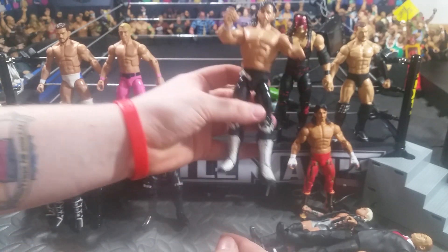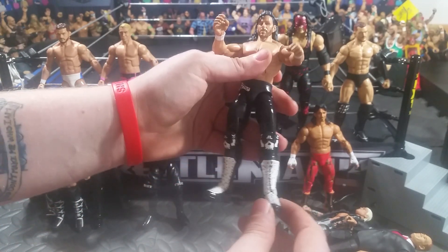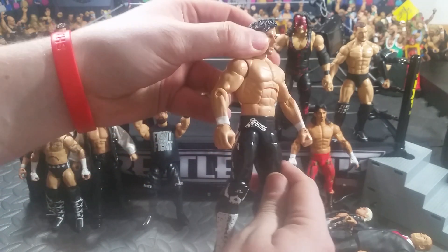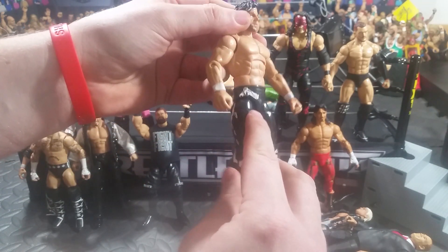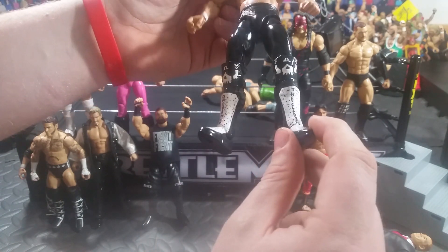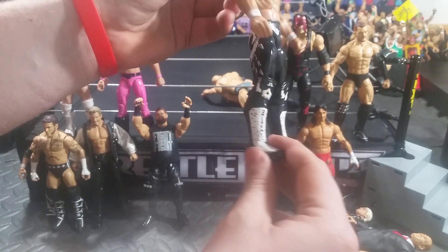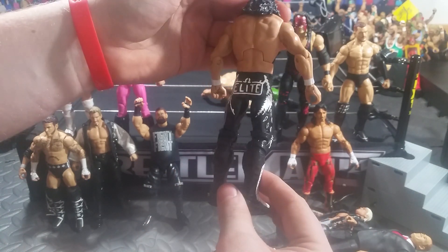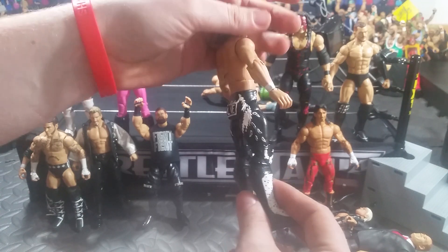Last but not least, we have The Cleaner Kenny Omega. As you can see, the old head skin that I did have before. The gun on his tights, the Bullet Club logo. It says 'The Cleaner' and then it says 'Omega Man' on these. And then you got the wings on the back and it has the Elite logo there.